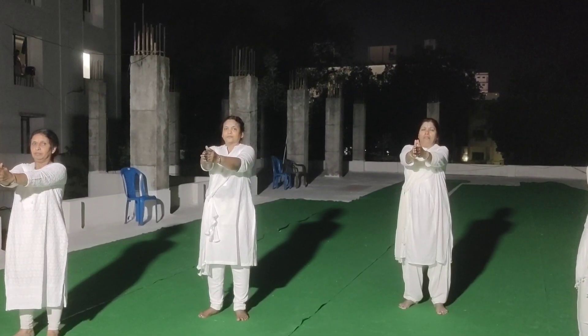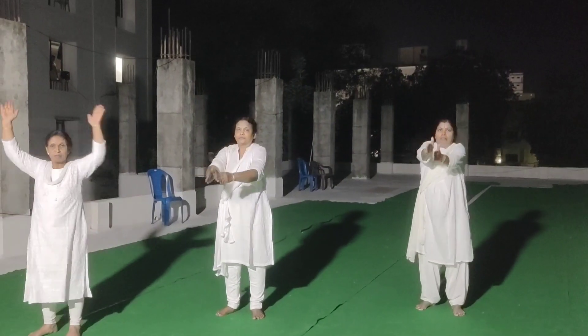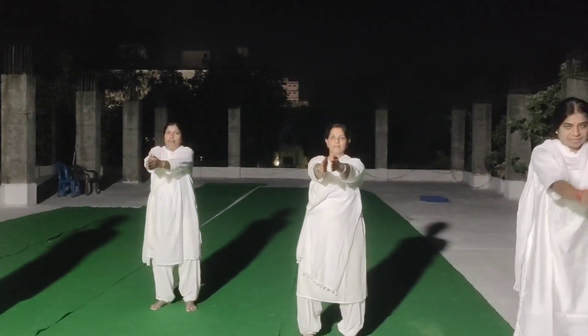Arm up exercise. Number 1. Start. 1, 2, 3, 4, 5, 6. Stop.